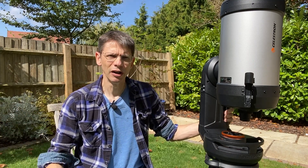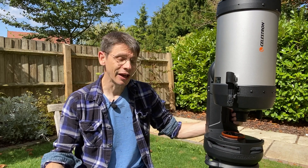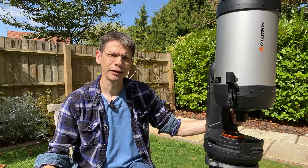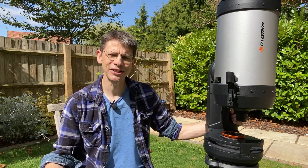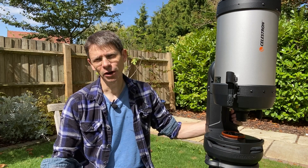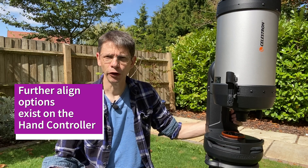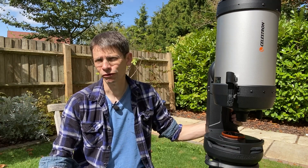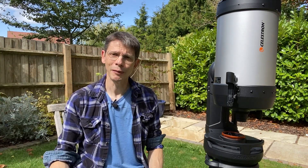I think it uses two out of three stars to actually do the alignment. Manual alignment is more reliable, and there's a very neat feature: once you've got the basic alignment going and start using GoTo, you can add each object you visit as an additional alignment point. For example, after aligning on Arcturus, Vega, and a star in Ursa Major, if you GoTo the Ring Nebula and centre it, you can add that as an alignment point — up to 10 total. For me, manual align has been much more straightforward than SkyAlign, though SkyAlign may work better for people with a more open horizon. I can see up but not the horizon, so manual align works for me.